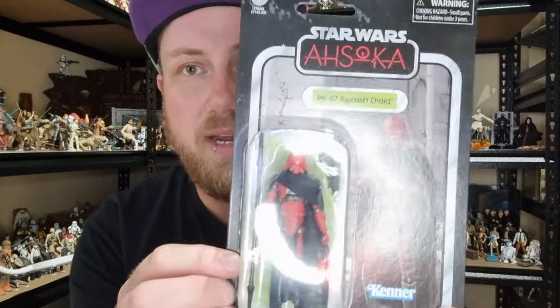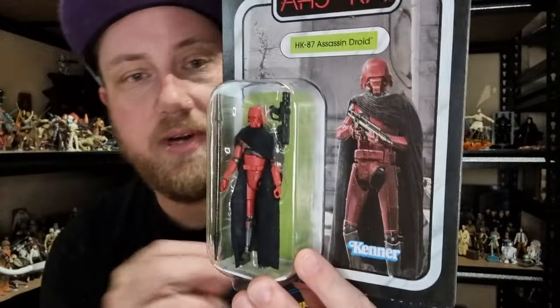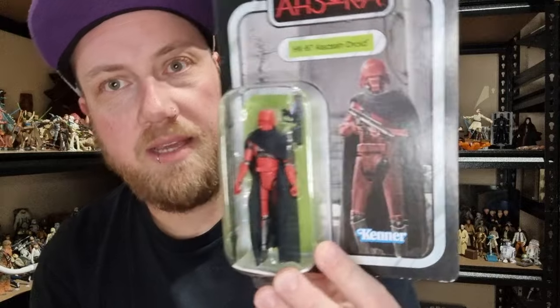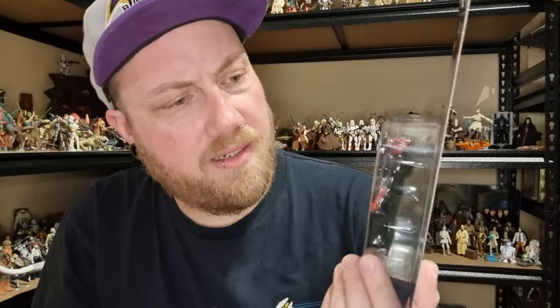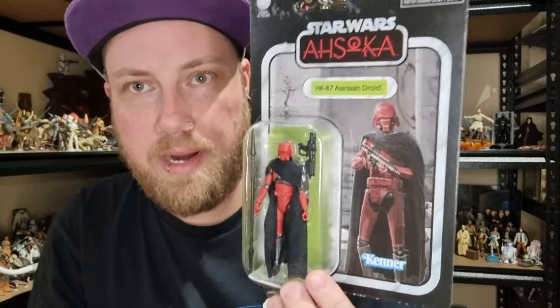Hey Star Wars fans and action figure collectors, welcome back to another Vintage Collection figure review. We've got VC-294, it is the HK-87 Assassin Droid. This one's pretty cool — I hesitated a little bit with this one and decided to pick at least one up to open. Not sure whether I'll get any extras.